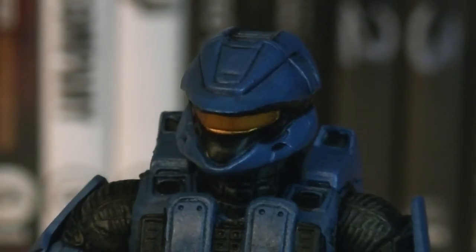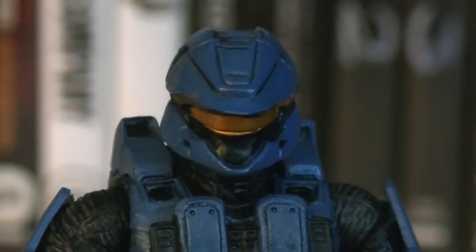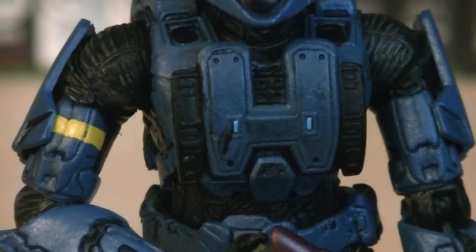The head sculpt for the Spartan is the Scout Helmet, which has a thin gold visor, black details, and two points sticking out. The chest plate is also Scout, which has two black stripes on the side and is shaped in the form of an H.